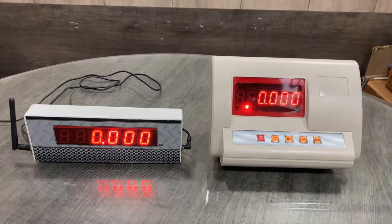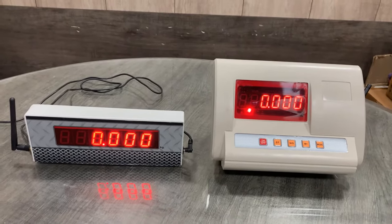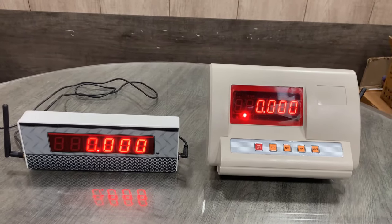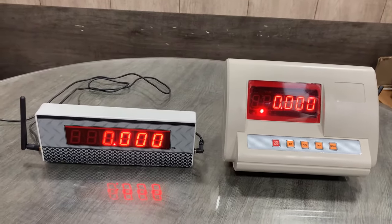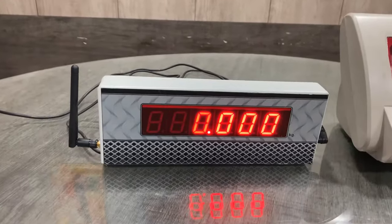Hello everyone. This is a setup of a wireless display ranging 90 meters. In this video I will show you all the setup of this wireless display. First I will talk about the extra displays.